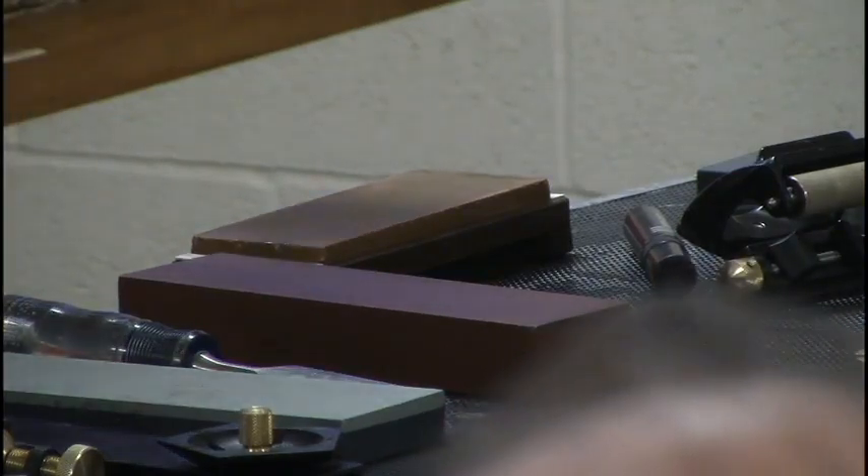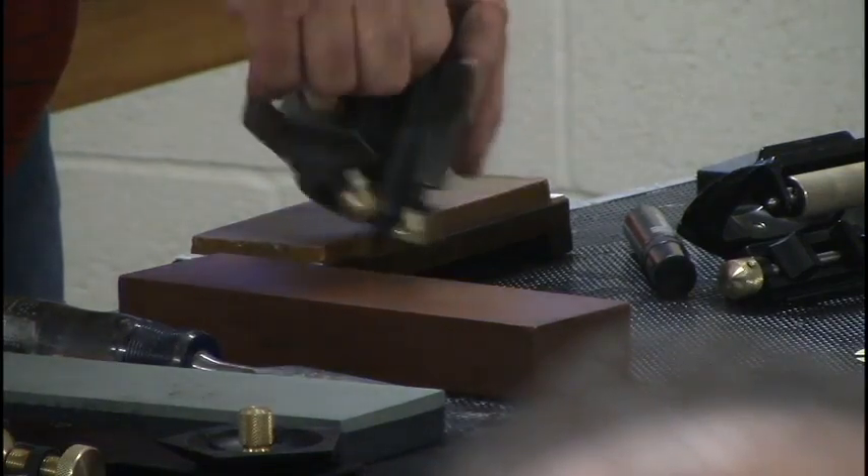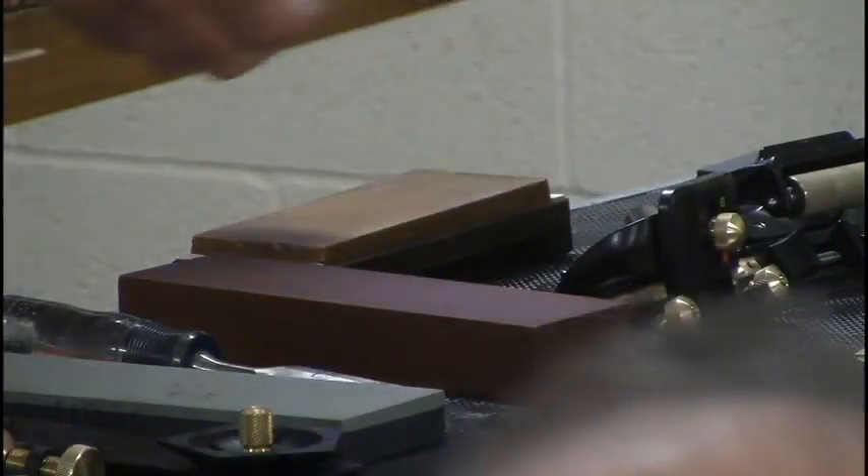I actually own an 8,000 grit stone, but it doesn't live at my house. It gives you a really nice mirror finish.